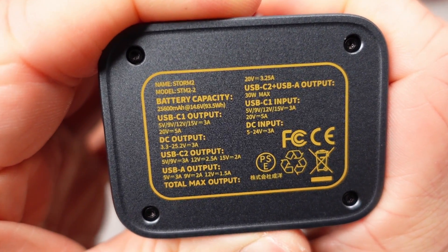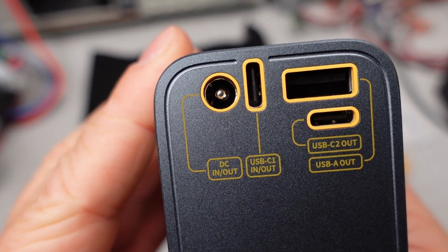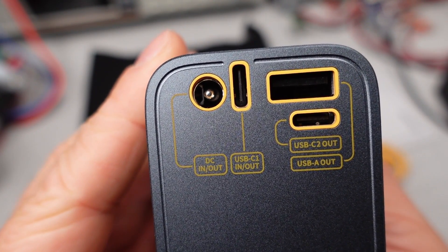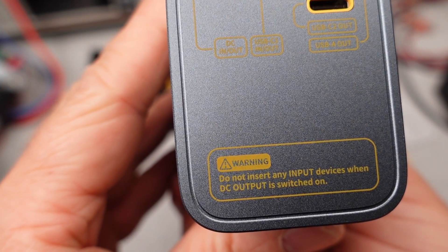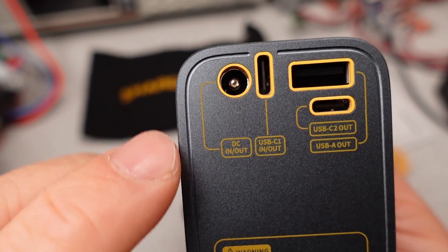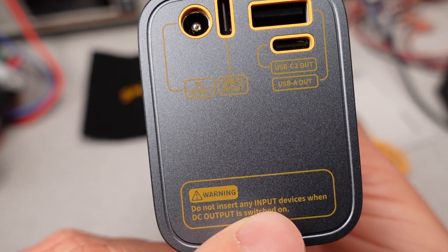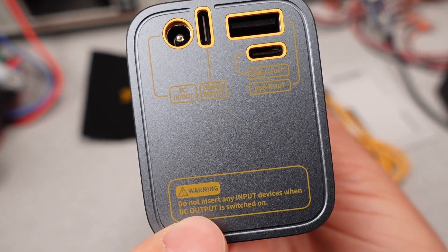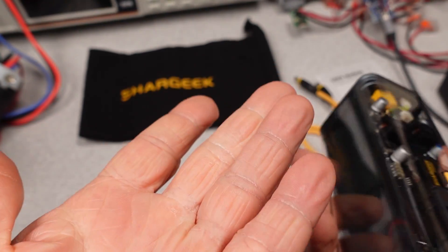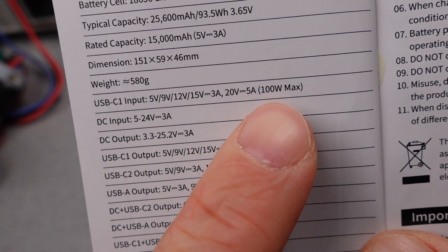This power bank limits the total power between the various ports to 100 watts, which is a very reasonable limit — they didn't just add all the ports together, thankfully. So this may have a chance of actually delivering on its promises. The unique feature of this power bank is the DC output, limited to 3 amps but able to do a range of voltages so you can set what you need. It does share with the high-power USB-C port, so you may need to be careful. There is a warning about sharing these ports and there is no lockout to prevent damaging something.